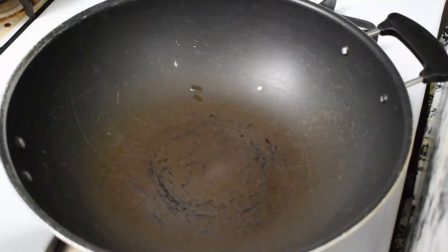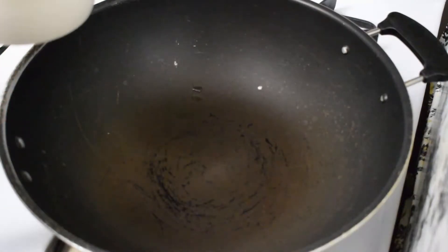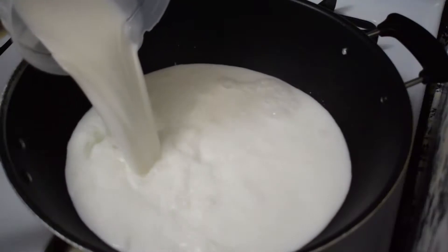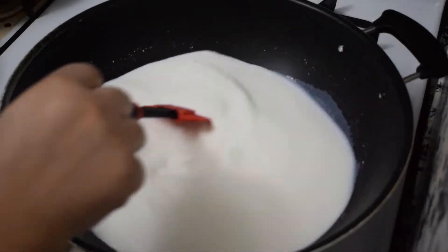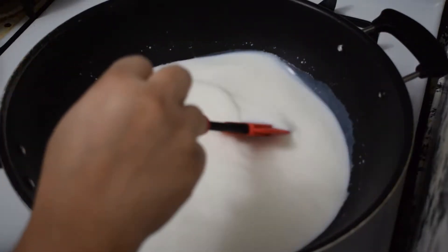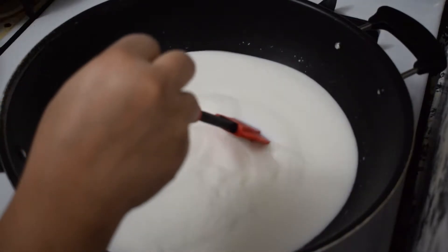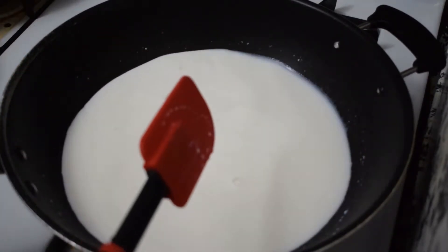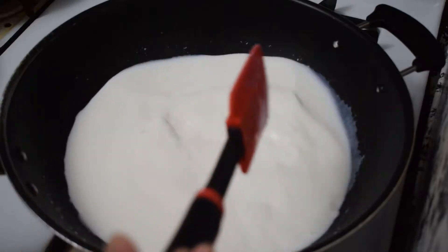We will use this recipe for 1-liter milk cake. I will put the recipe in the description box. If you want it, you can follow it.